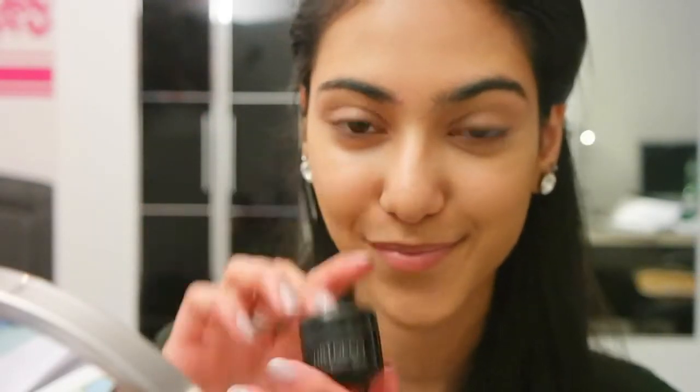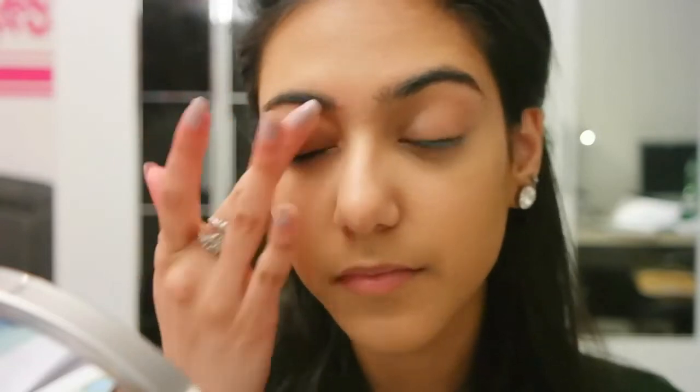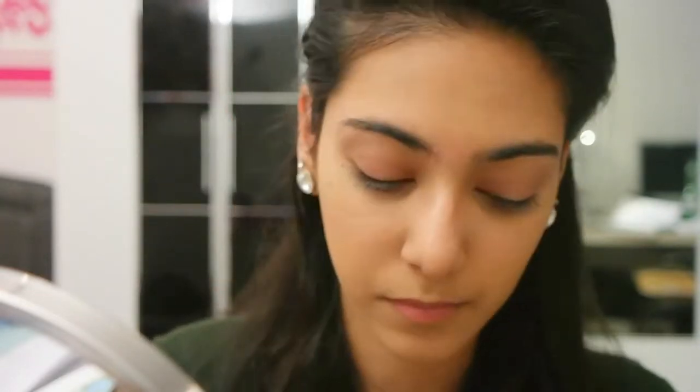Now it's time for eyes. I like using the Artico eyeshadow base first so that my eyeshadow doesn't budge and it stays on longer.